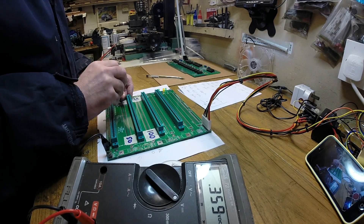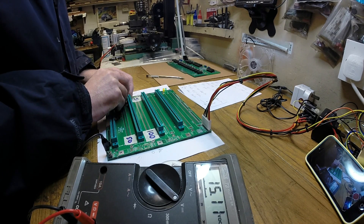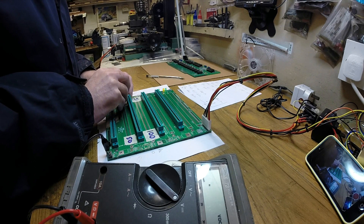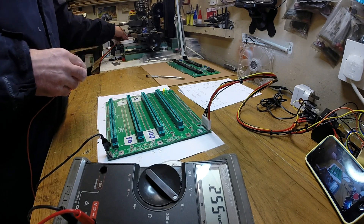And pin 52 is our negative supply - that's our negative 16V. So we're all ready to go on that one.